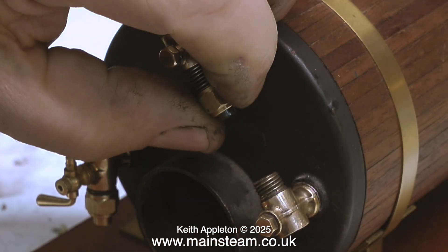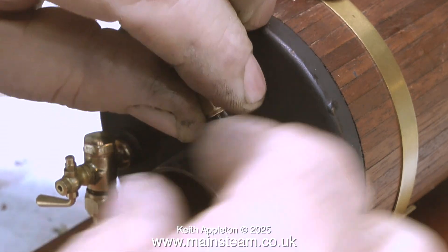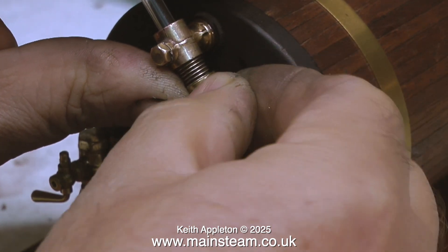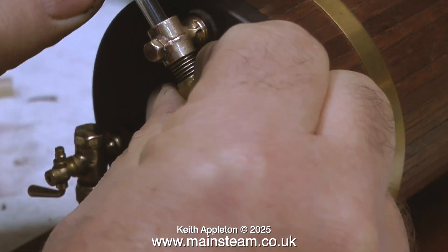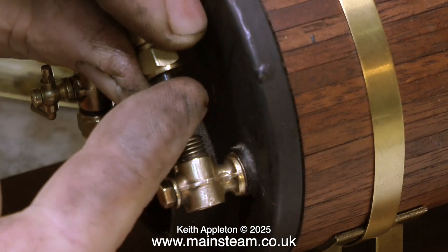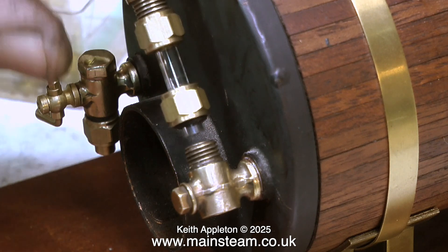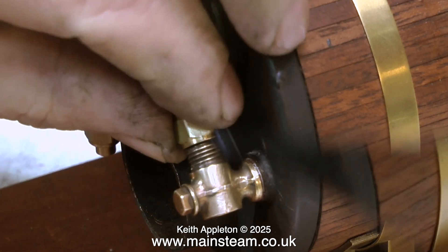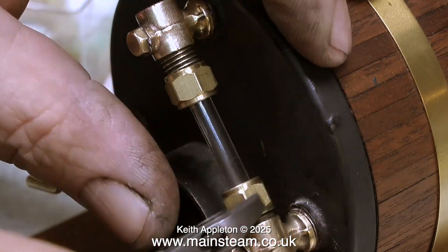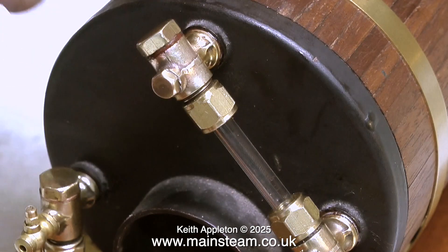The water gauge won't offer a good seal just rattling about in the middle of the fittings, so I'm using an O-ring. I found this O-ring in a box with the water gauges, but it's very difficult to fit and only just fits inside the nut — it may not have originally come from a Stuart water gauge. The assembly sequence is: push the glass tube through the top fitting, immediately press on an O-ring, put the top nut in place, push the glass further down, put the bottom nut in place, fit the second O-ring, then push the glass all the way into the bottom fitting and tighten the nuts — but don't over-tighten or you will break the glass.